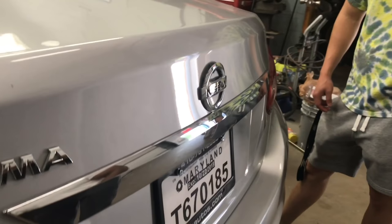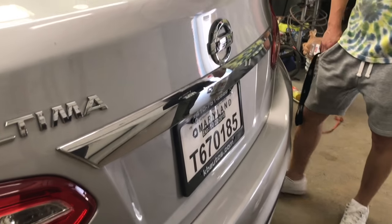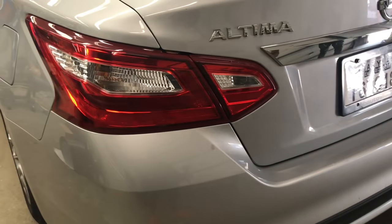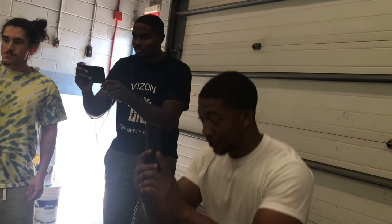Gotta take a picture of the before and after. I kinda got pictures — the before and after pictures! Just trying to take the before and after. Look at this — naked.